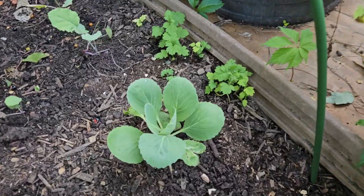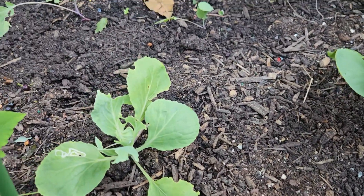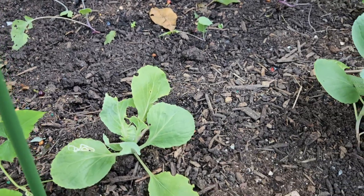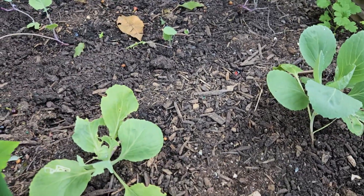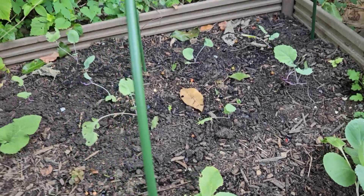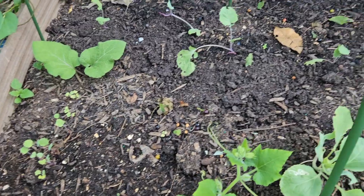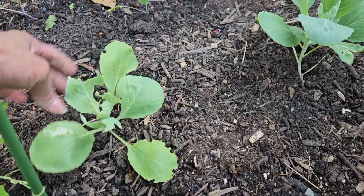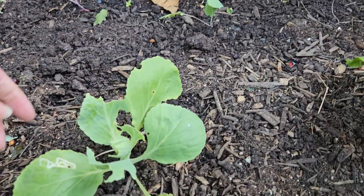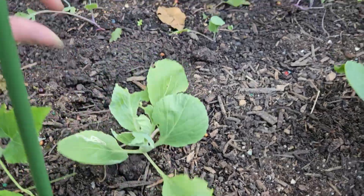My cabbage is looking good there. I found a worm — I had covered my stuff up with the little fabric, but somehow the stag-horn butterflies still ended up getting in there, so I still got a little cabbage worm on here that ate some. But I took it off and I don't see anymore.